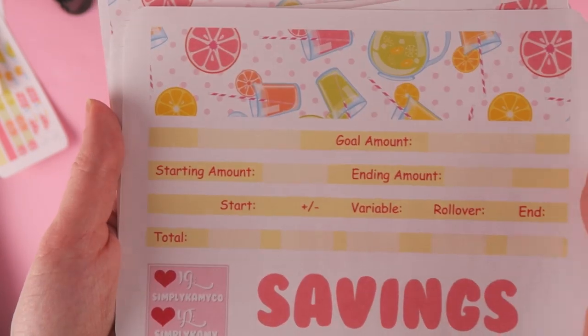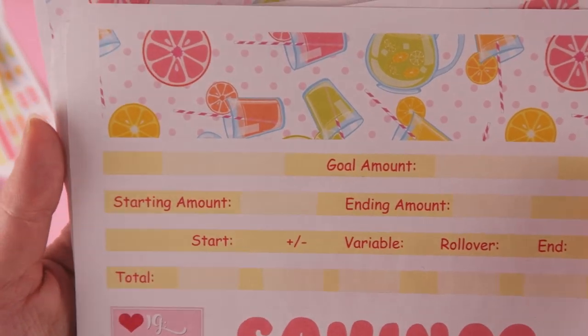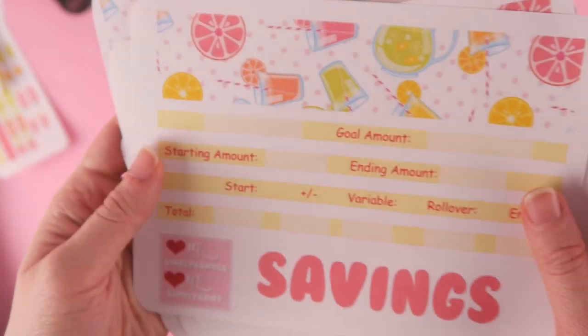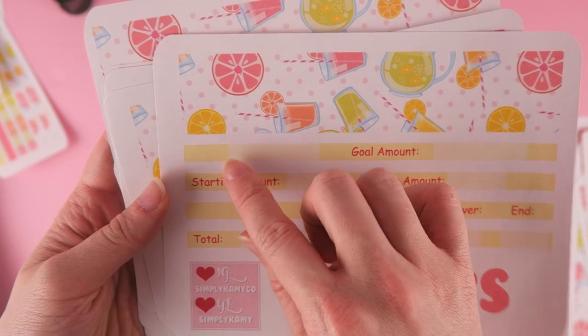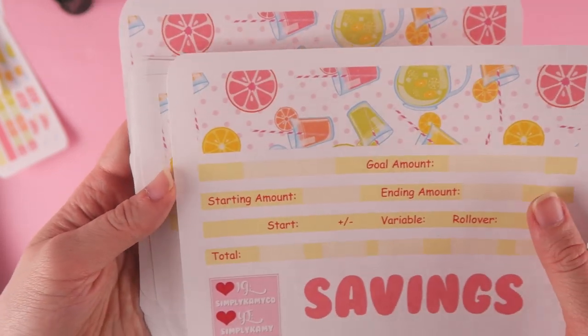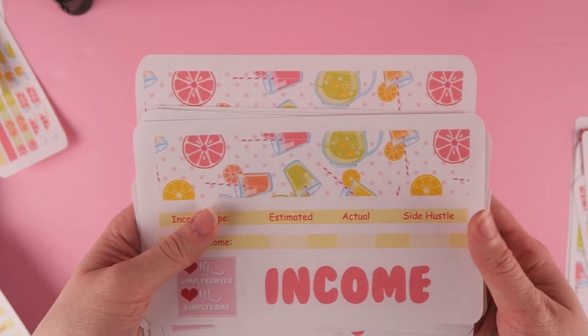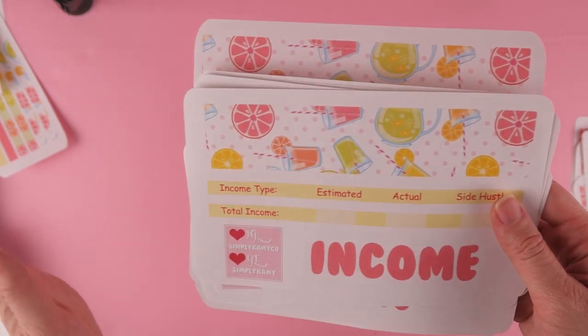I did pull a darker color so you guys can see — oh wait, that one is a miscut, that should have a script on it, so just ignore that. I will fix that later. Thank goodness I saw that. I am planning on selling some oopsies, so I will take a picture of everything before I put it up so you guys know what you're getting.